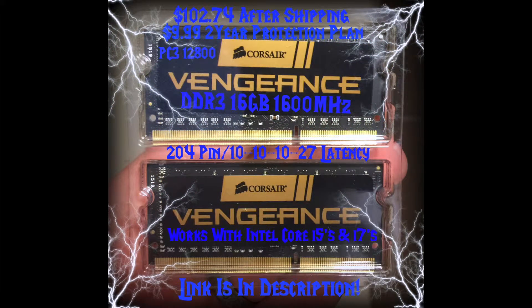I bought some Corsair Vengeance DDR3 16GB worth — that's two 8GB sticks at 1600MHz. The part number, or model number, is TC3PapaCharlie312800.